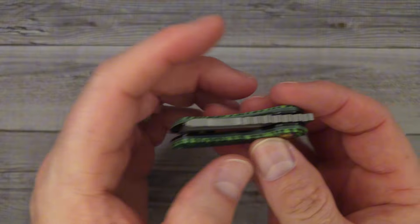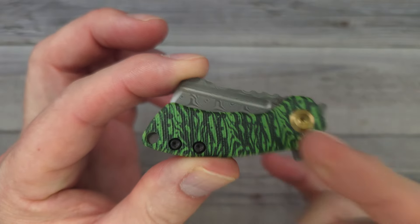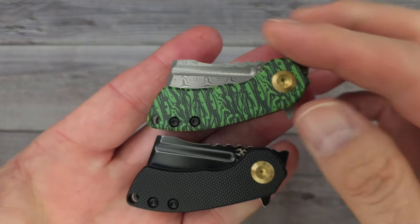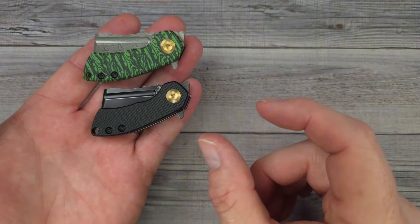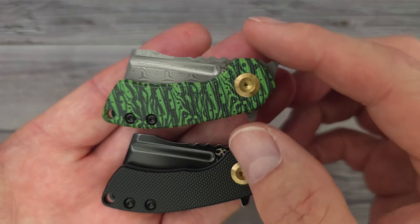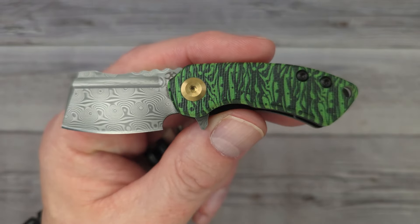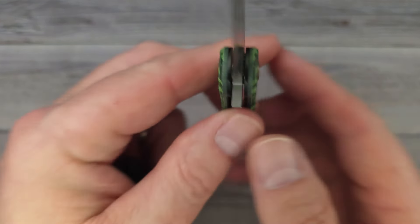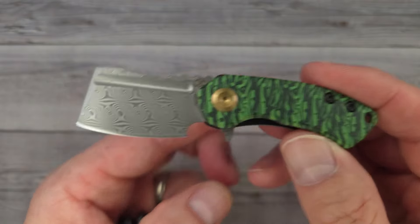Okay, are you ready for this? This is the Concept Mini Corvid — the Concept Knives Mini Corvid. There are 45 different configurations of the Mini Corvid, and these are two of the newest configurations. These are only 3.78 inches long, have a one-and-a-half-inch blade, and only weigh around 1.4 ounces.